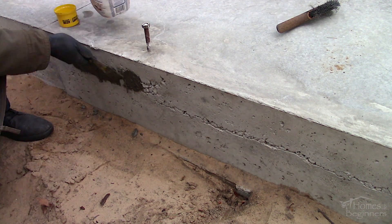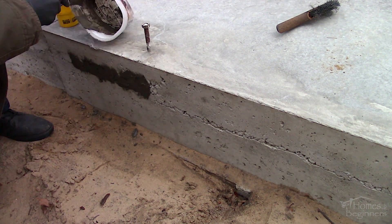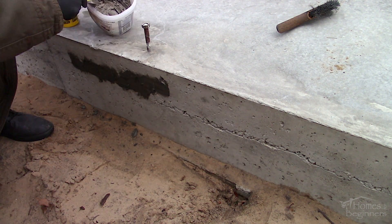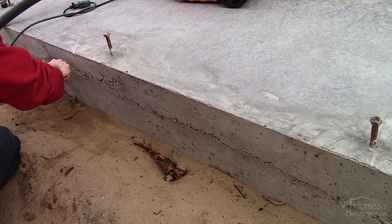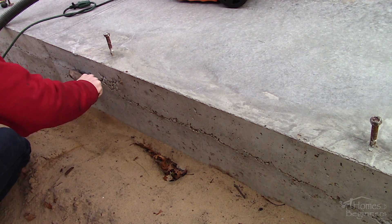Parging is certainly an option, however it's a more costly route if you aren't able to do it yourself. Any of the supplies or tools shown in this video can be purchased at your local hardware store. As you can see there are quite a few spots that need to be repaired. Some of the sides of the pad will be exposed and this isn't the nicest look. This is an example of an aesthetic issue.